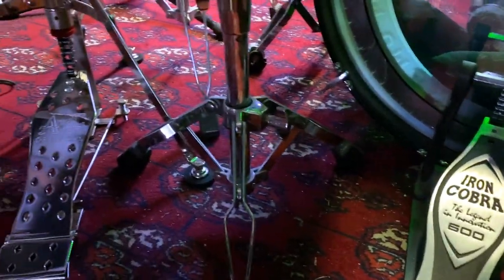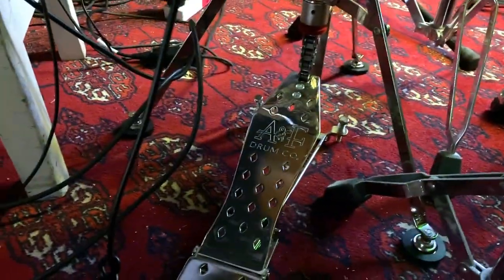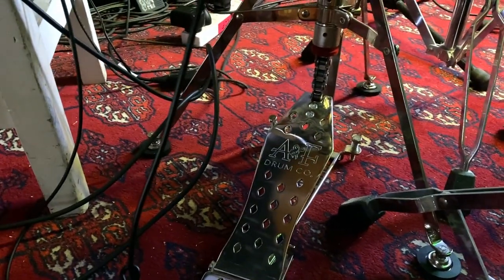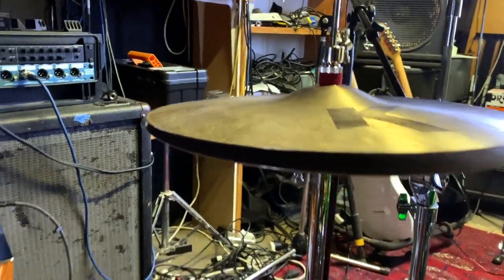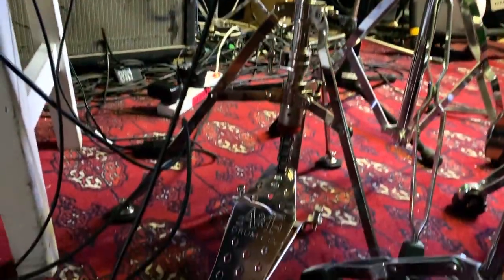All my gear is pretty consumer grade — Iron Cobra 600, beaten to death. Actually this one's new, it's an ANF hi-hat pedal, pretty fancy, complete with the red felt in there. So yeah, that is a nice little bit of kit.